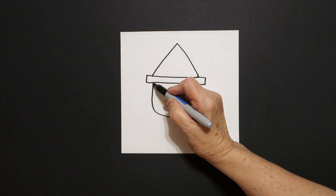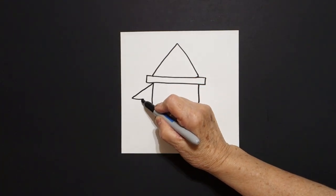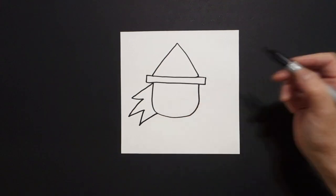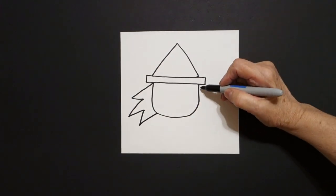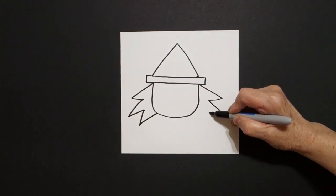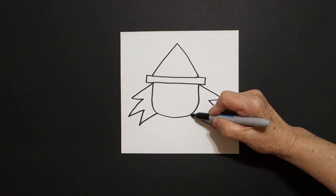Come on the left hand side and we're going to go zig zag, zig zag, zig zag, connect on the left. Come on the right hand side, zig zag, zig zag, zig zag, connect.